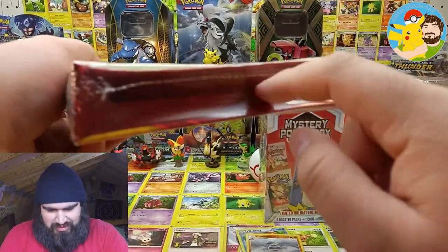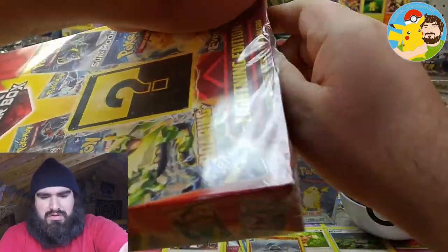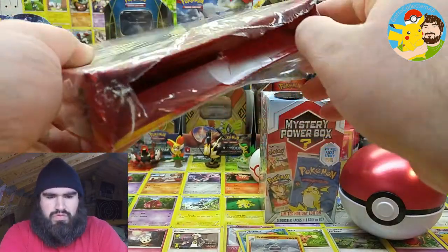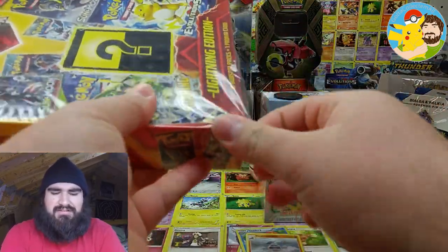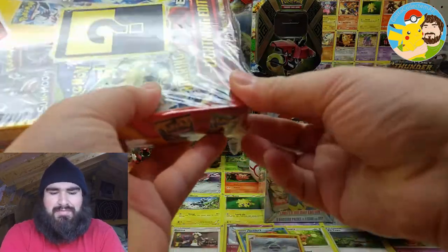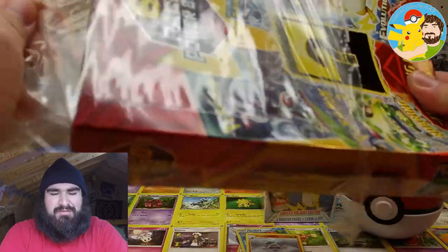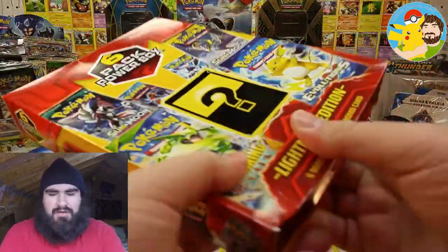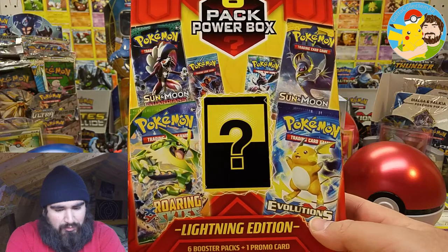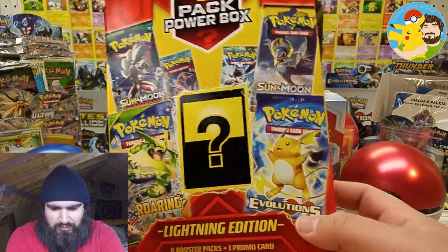Look at how the bottom of the box is squished inwards. Very flimsy packaging, if I must say. So as you can see there, there is potential for something in the Black and White era maybe, some older XY packs maybe, and a Sun and Moon era. So we'll see what we get.